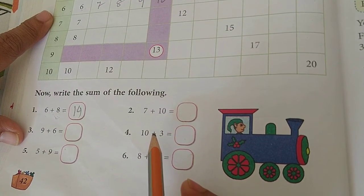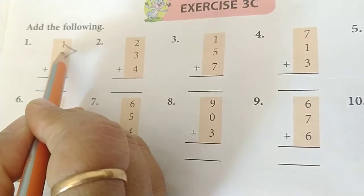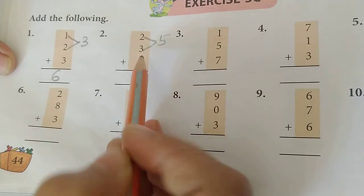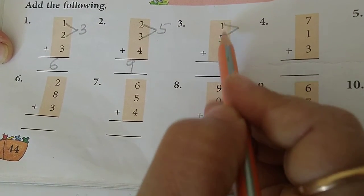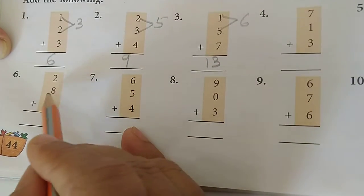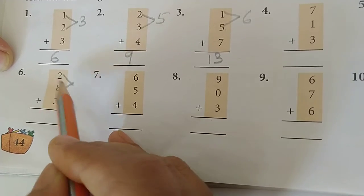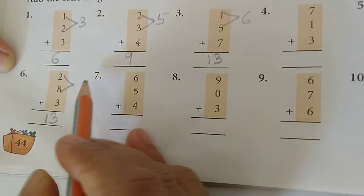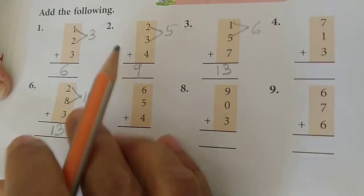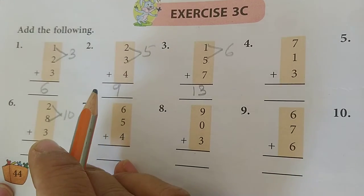Let's do some more exercises. In exercise 3, how to add 3 numbers: put the first two together - 2 plus 1 is 3, then 3 plus 3 is 6. Next: 2 plus 3 is 5, then 5 plus 4 is 9. Next: 1 plus 5 is 6, then 6 plus 7 is 13. Like that you can do addition of 3 numbers together. All should practice the exercises, complete them, and practice addition with the help of fingers, brain, or with the help of a number line.